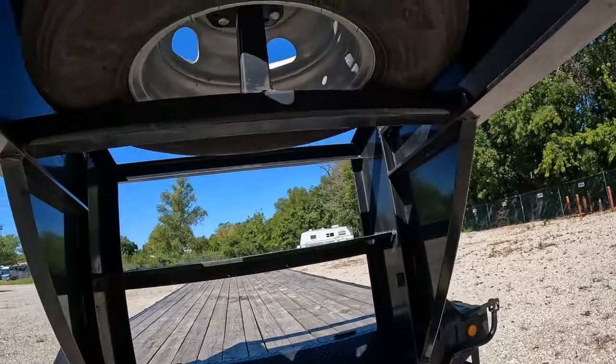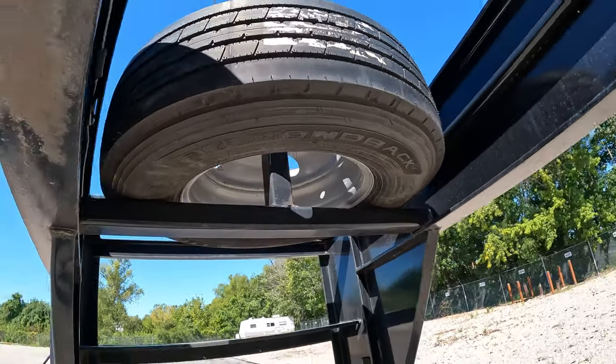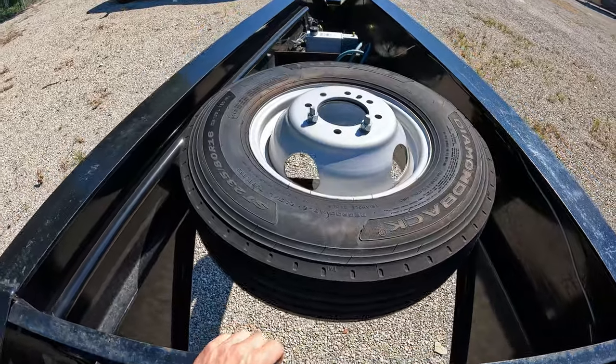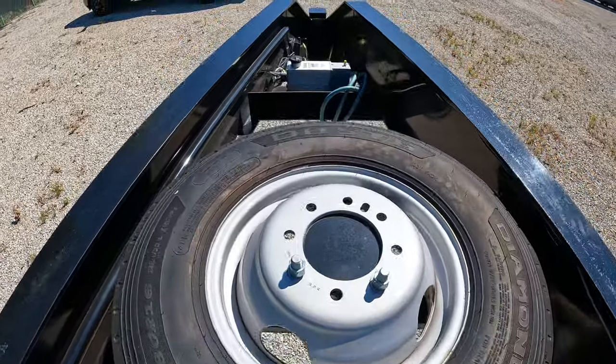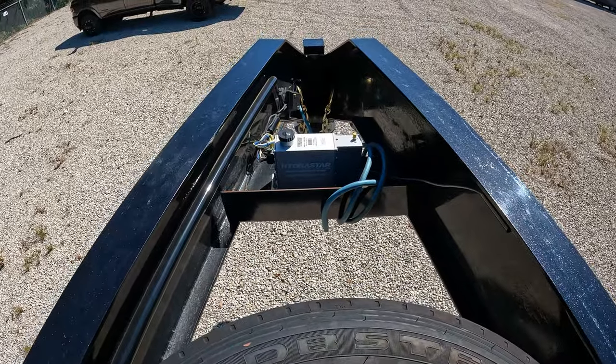You've got your spare tire mount right here, so we've got the spare tire, and you've got the electric pump for the hydraulic brakes.